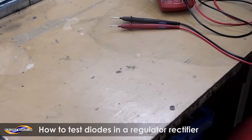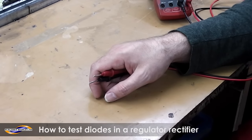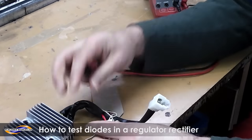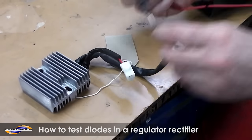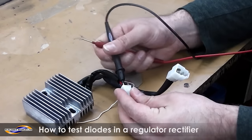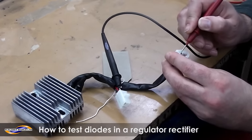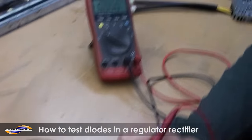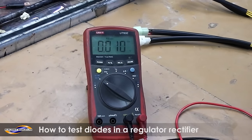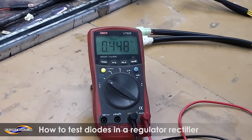Now I have an example of a broken regulator rectifier with faulty diodes. So again you repeat the process: black wire to the red, and put it in the back of the block so you've got a hand free. See that one — you've got no reading at all, you've got a shorted diode. Then you go to this one, again that's a shorted diode. Then that one there is still working.